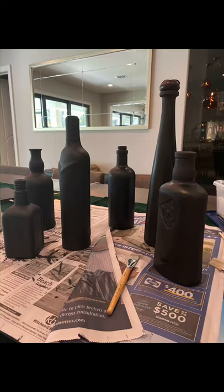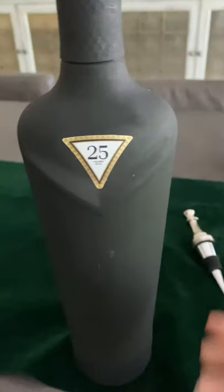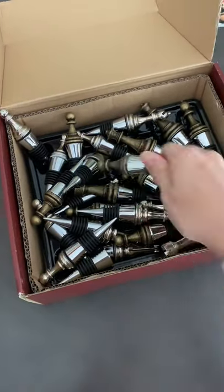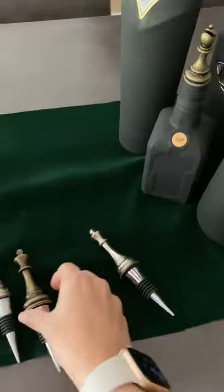I snagged some liquor bottles from the bar, painted them this elegant matte black color, put the stickers back on, and had my dad make these really awesome chess piece bottle tops out of these pretty metal chess pieces that I found online.